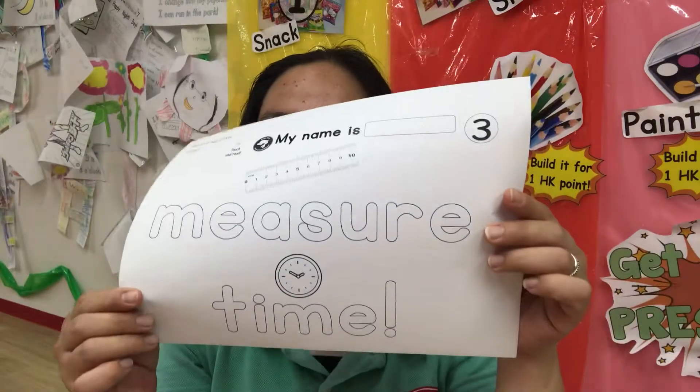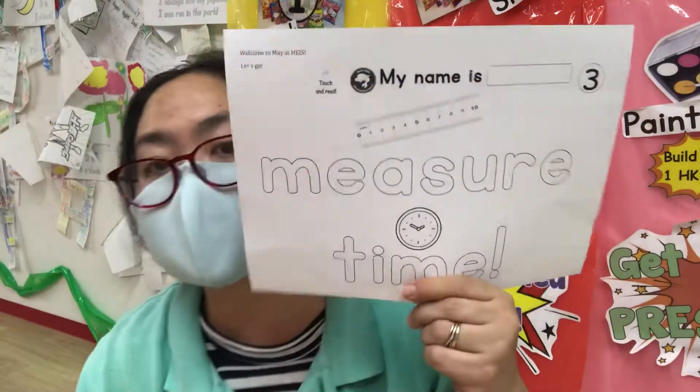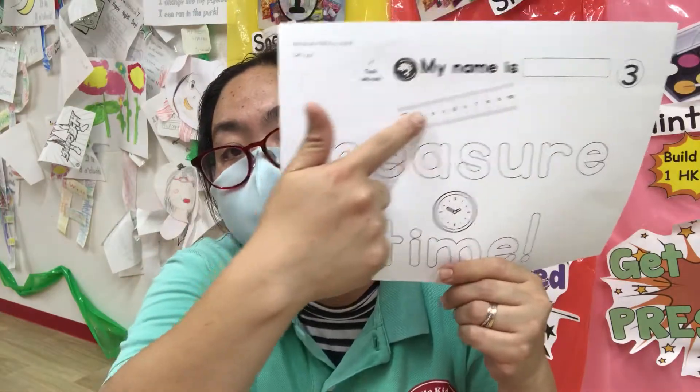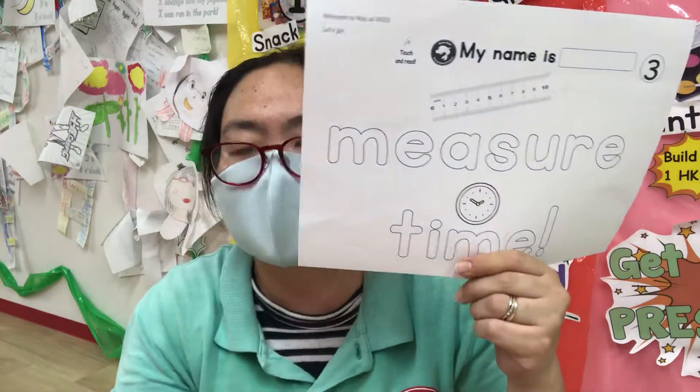Next, oh look at this — it's measure time! So measure time means we start to measure. Measure is this and time is the clock, as you know. What time is it? It is measure time.